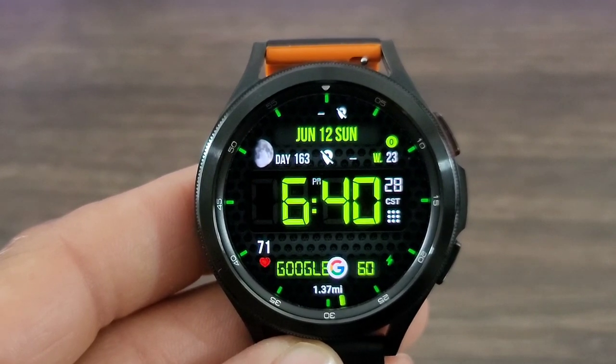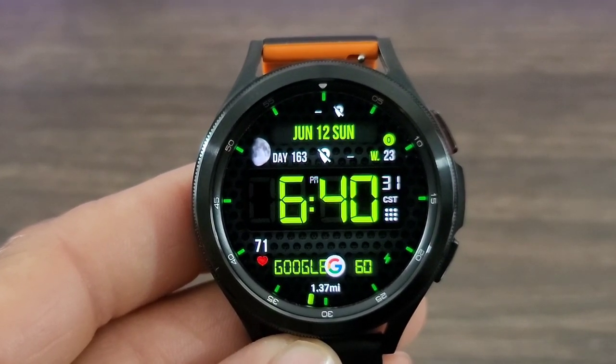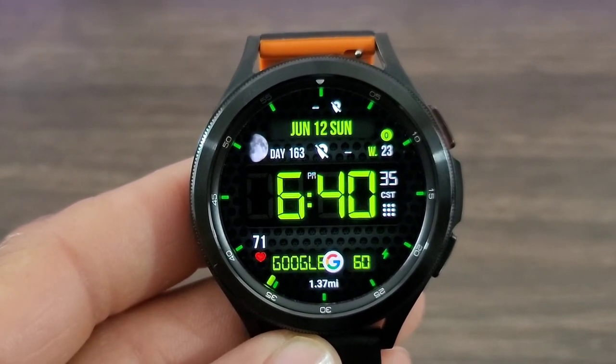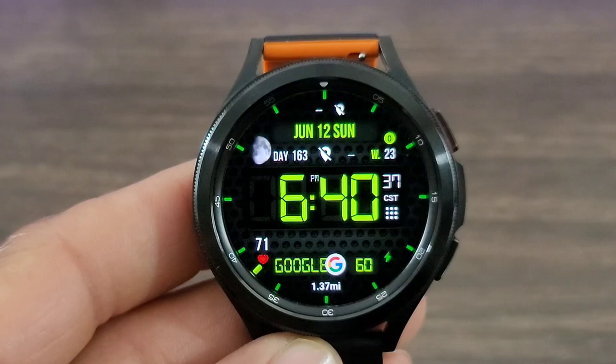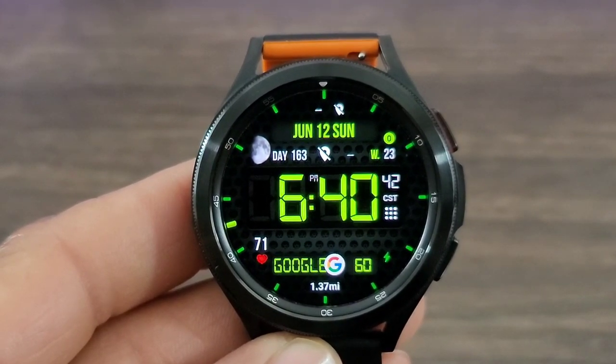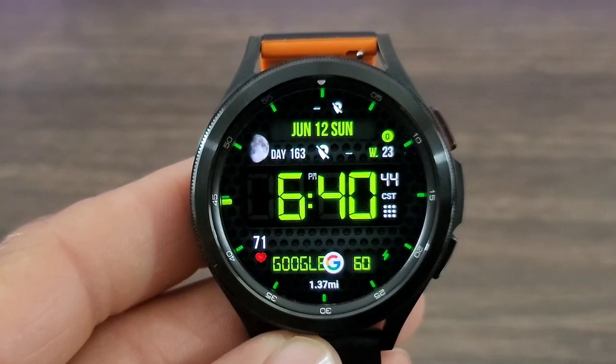Let me know your thoughts on this watch face in the comments down below, and let me know if it's a download for you. Hit that like button, smash the notification bell, don't forget to subscribe, and we'll see you all at the next one. Enjoy life, have some fun, and remember to always be safe.